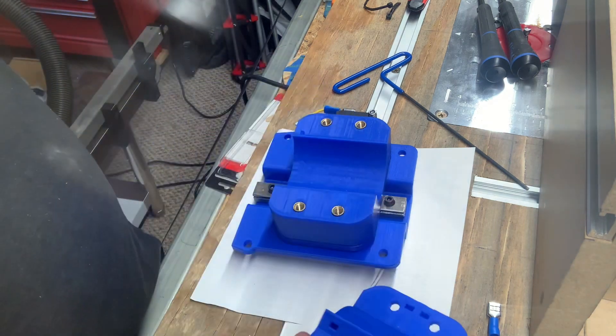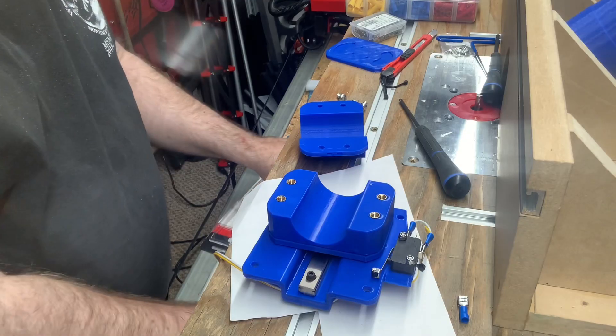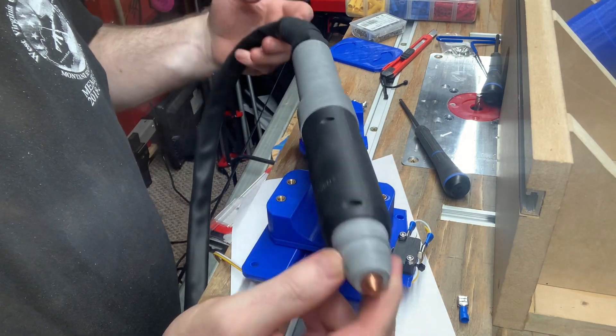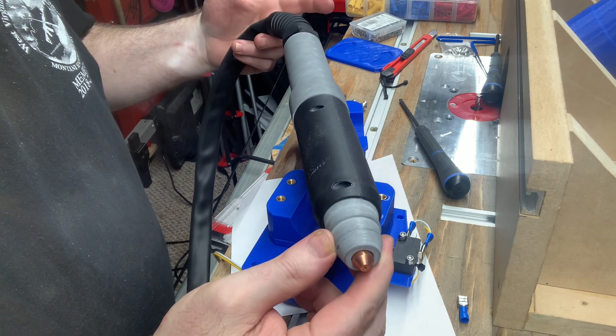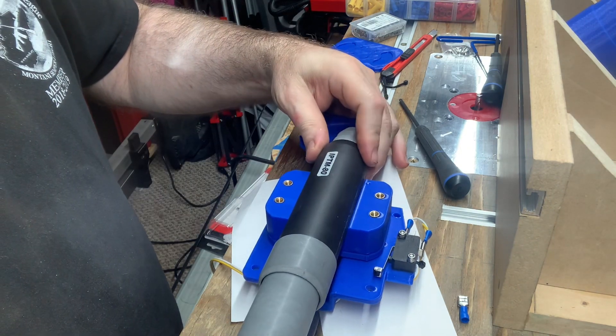I'm going to grab the machine torch — I'll be right back for a test fit. I'm back with my machine torch, also known as a straight torch or pencil torch. And it would feed in from the top like this.